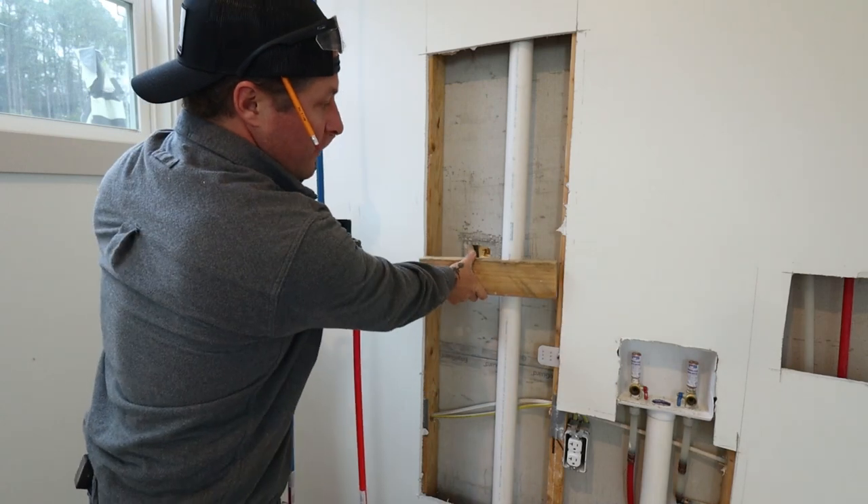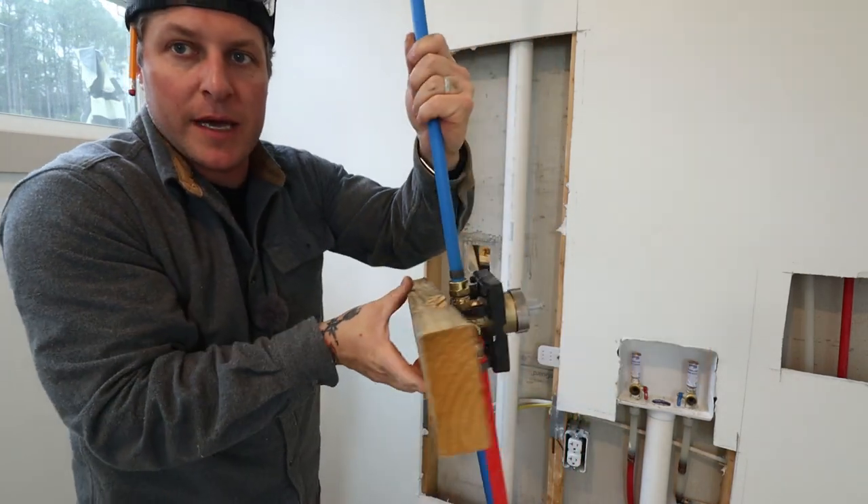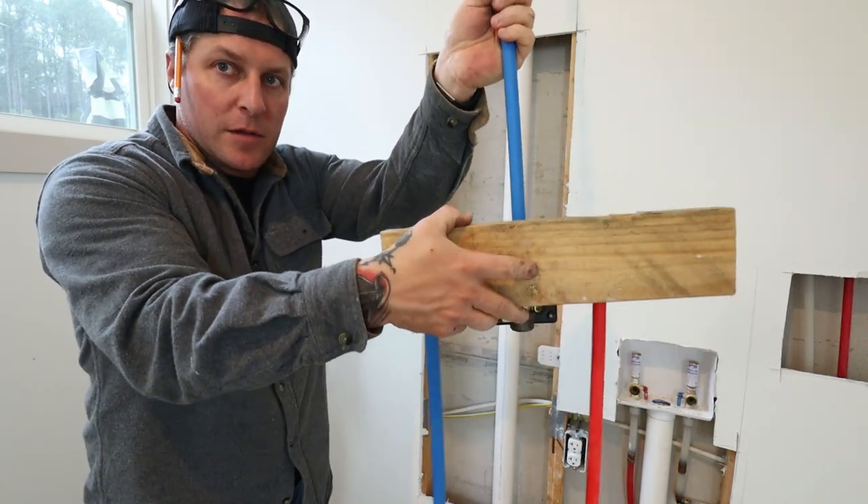Here's our cribbing 2x4. We're going to mount right here with some screws, and this will attach right to the backside of this. So looking through the shower it'll look just like that, and from the backside it'll look like this.